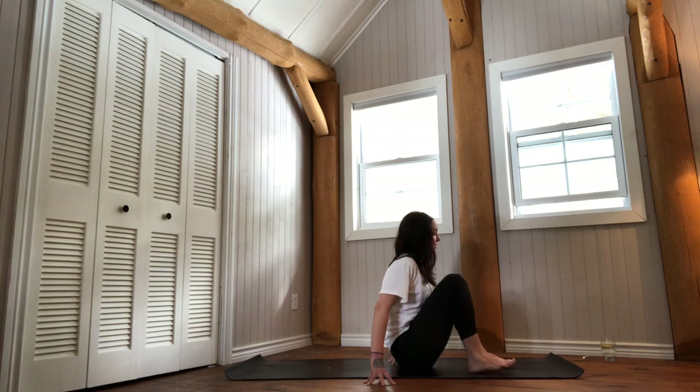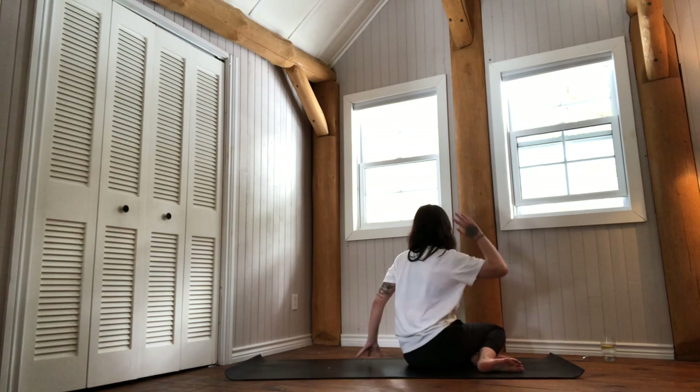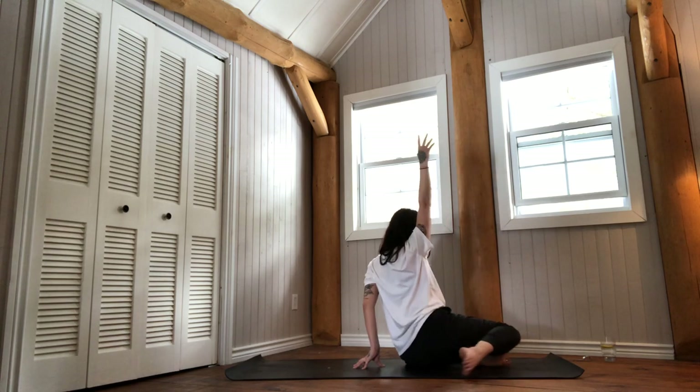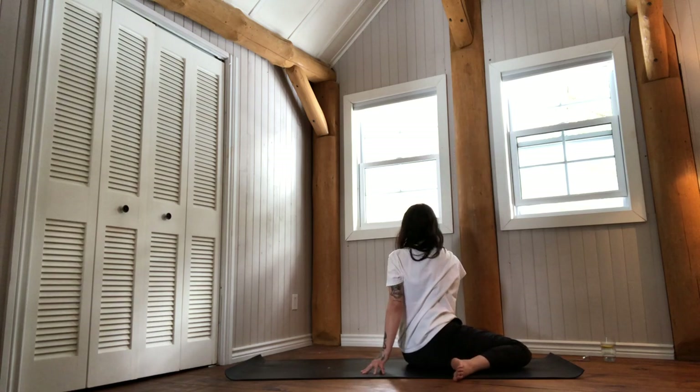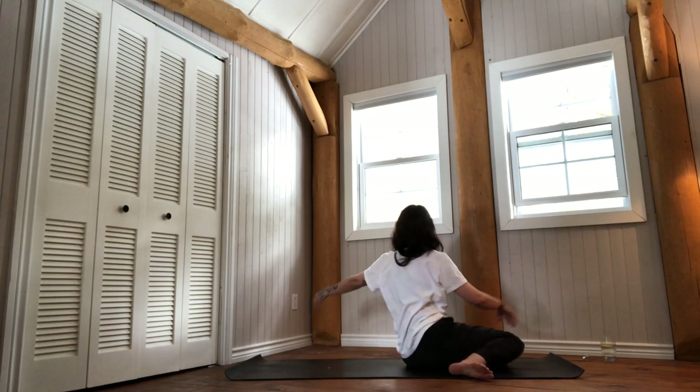Bring your knees back together, then shift them to the left. Keep the right sit bone down, reach the arms up, then twist — left arm behind. Use it as a tripod to maintain the length in your spine without collapsing. Twist from the deep belly, cultivating a sense of ease while feeling strong at the same time. Return back to center.